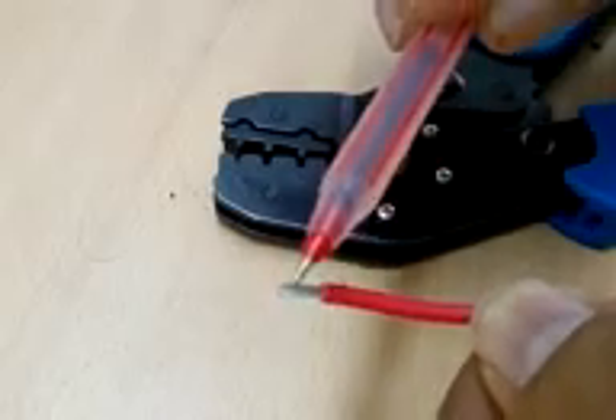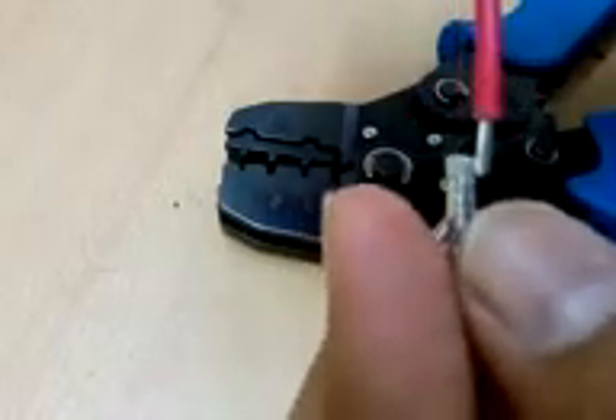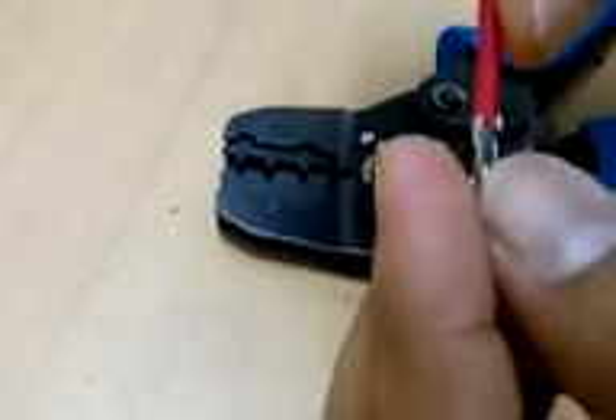When you strip the wire, as you can see here, you need to strip it in such a way that it will fit in the crimp connector — having the insulation part and the copper contact part. With the FS type of crimping tool, you should make a measurement of how much wire is supposed to fit inside the crimping connector.